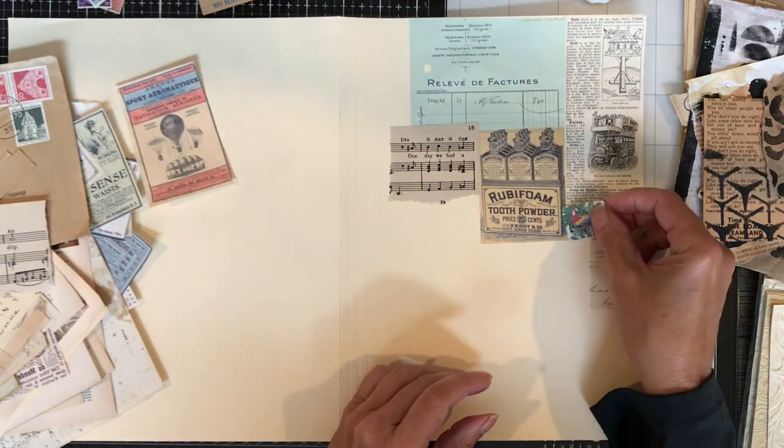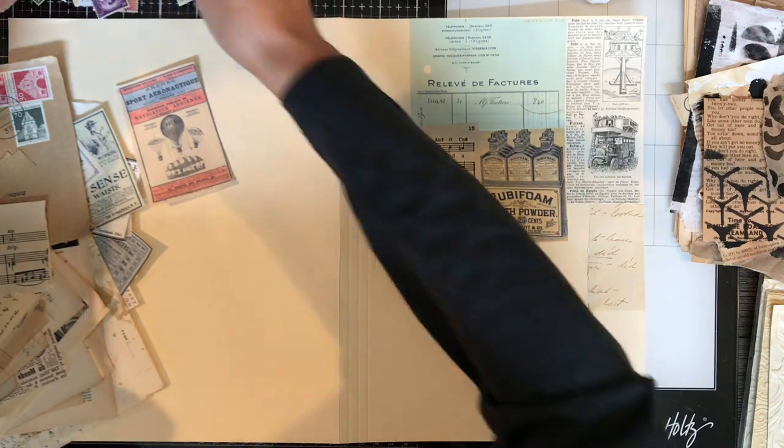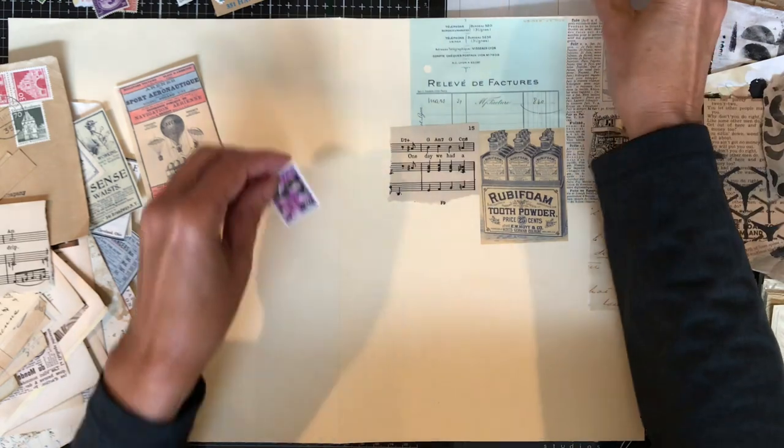I'll show you how I bind it with the tab binding — I've been wanting to make a journal using this method for a long time, so I thought this would be a good time to do it.